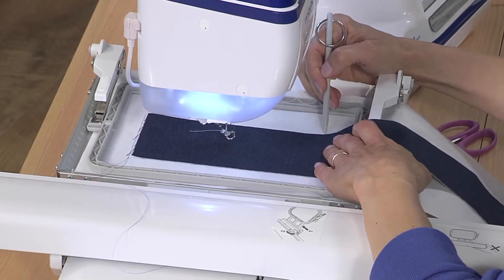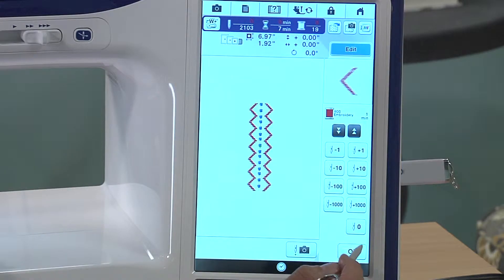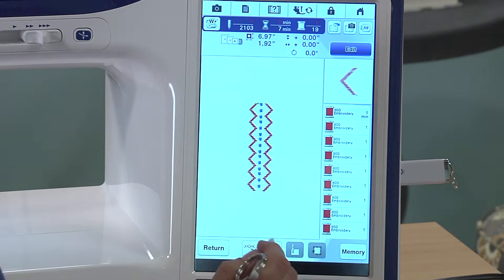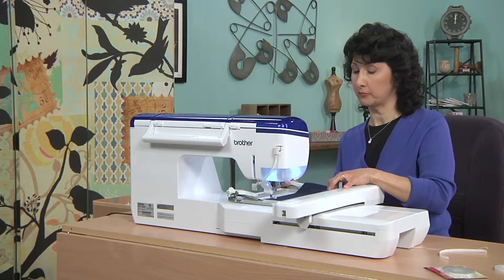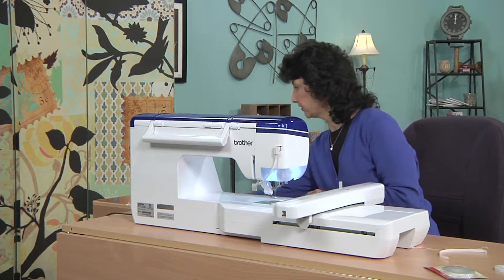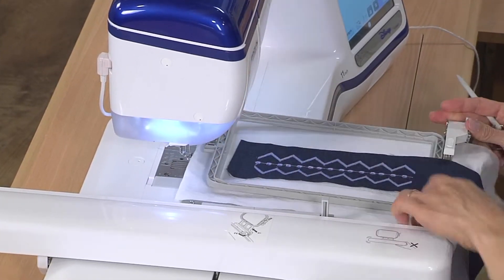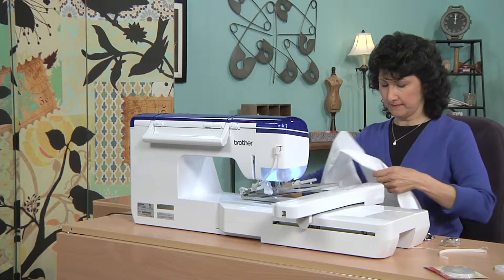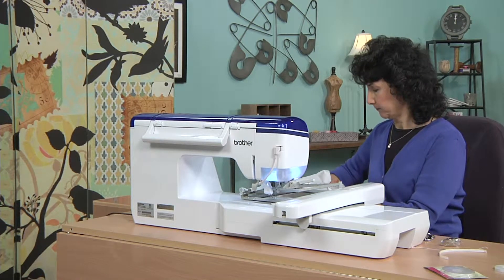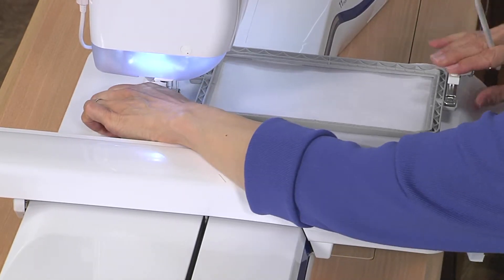I've actually got my basting stitches as my guideline, so now when I go to stitch, I'll advance to the first stitch. We're going to stop and switch over to the piece I already have stitched — you can see this whole embroidery design has already been done. I'll loosen it up and literally remove this from the hoop. I've got one done. I'm going to cut the stabilizer away, then re-hoop and clamp that down.